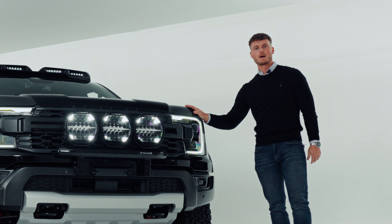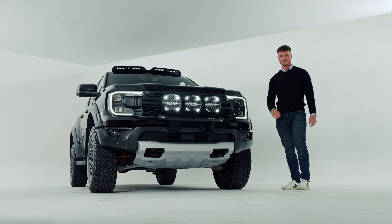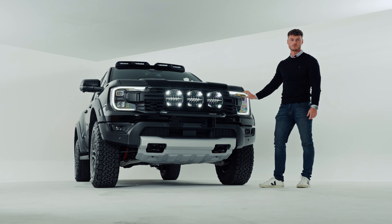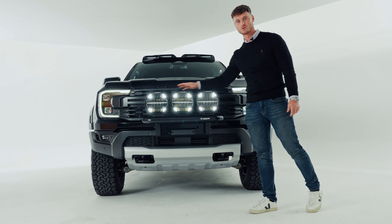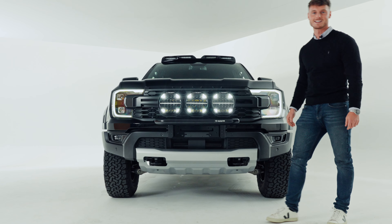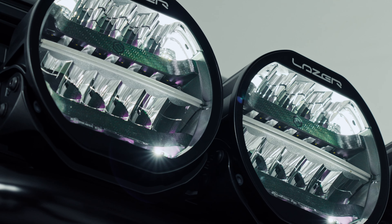This high-spec Raptor has the Level 3 Performance Matrix headlights from Ford. These only have a lumen output of up to 4,000, which is the max they can do. The Sentinels alone — this triple combination — is 10 times that amount, so you definitely need more light output than what the factory gives you.